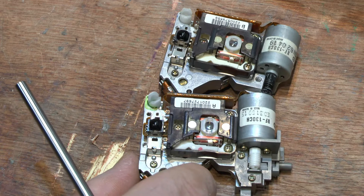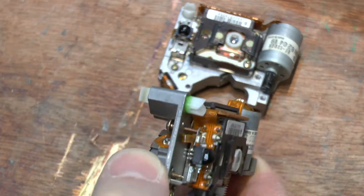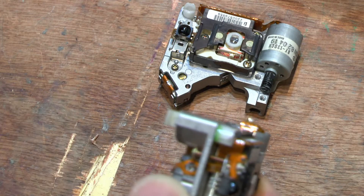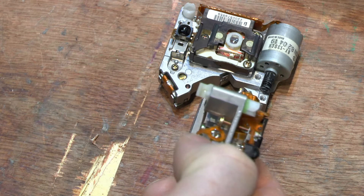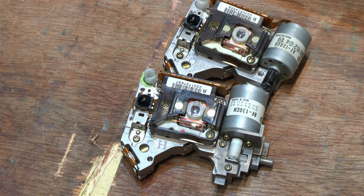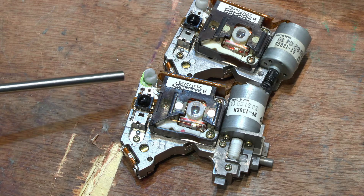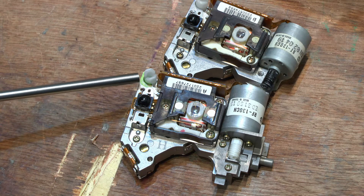The bottom one is a laser assembly from a single sided player. We know this because on the side of it here we have the single sided guide rail piece, which you can see if I let them zoom out. I also know it's from a single sided player because that's where I took it from. This one hasn't been fiddled with — as you can see the green goo is still there. If you do go and fiddle with that, you're supposed to put the green goo back to stop this from moving.